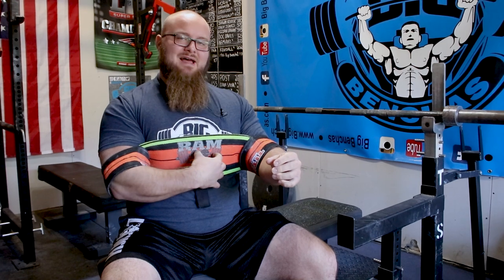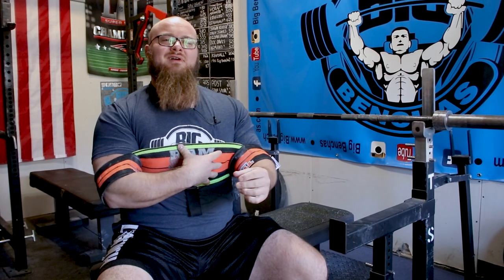Hey guys, Coach Ben here at BigBenches.com. Today I want to talk about using your back in the bench press, and this is why I have my Titan Ram on here. You can use a slingshot or whatever assistive bench device you have — you can use the help in this drill.